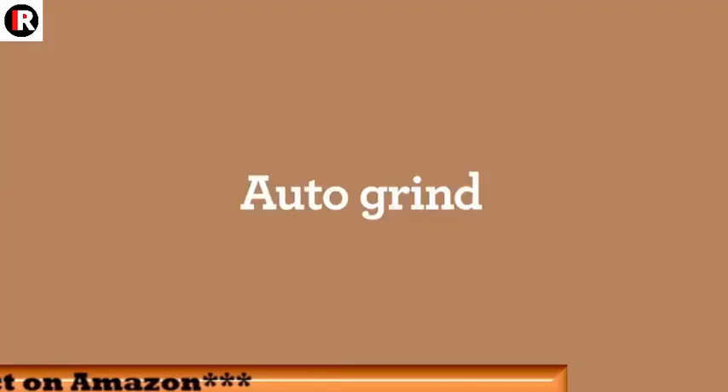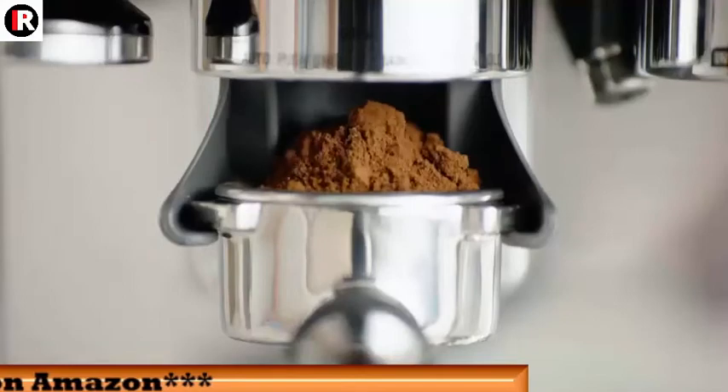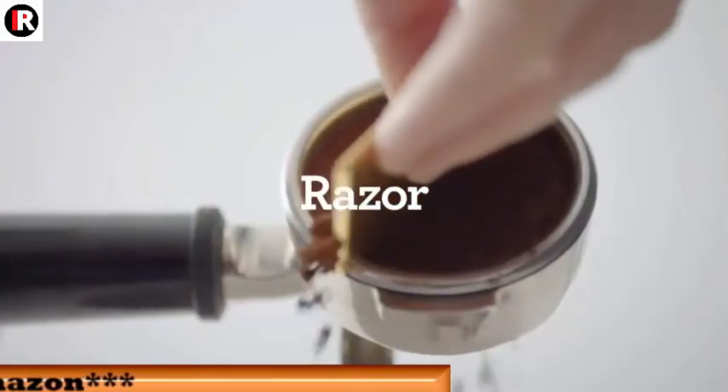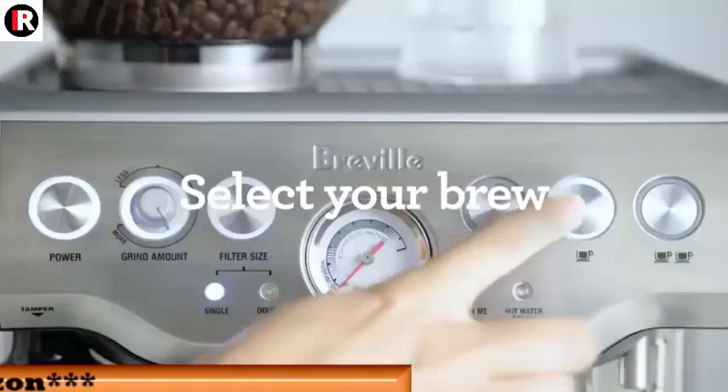Digital Temperature Control, PID, delivers water at precisely the right temperature, ensuring optimal espresso extraction.